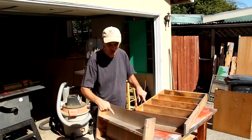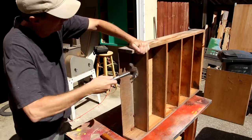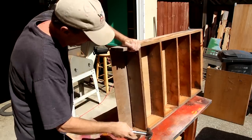Some of you may remember these old shelves I had in my shop. They stored paint cans. They've been sitting outside. I'm going to take them apart and see if I can give them a new lease on life.